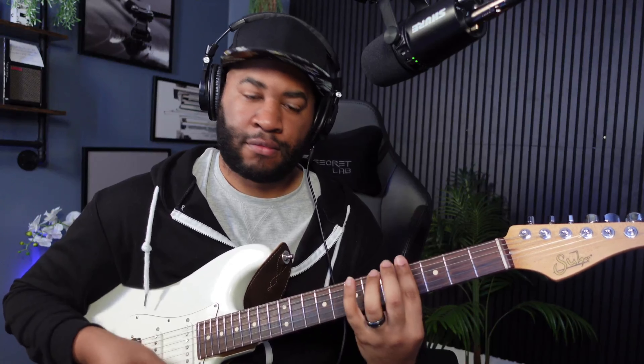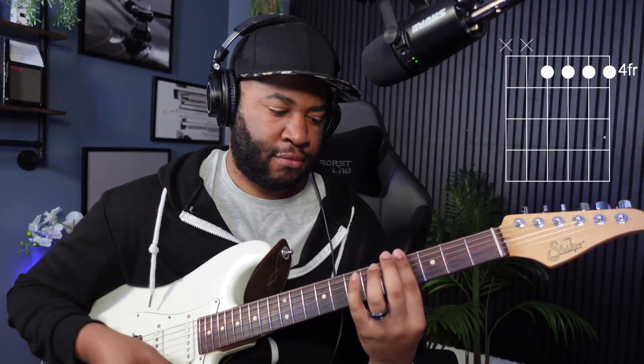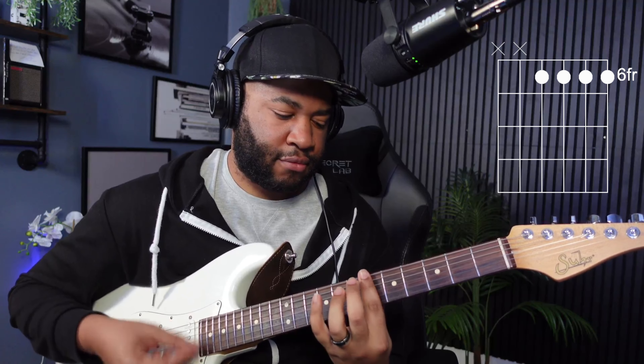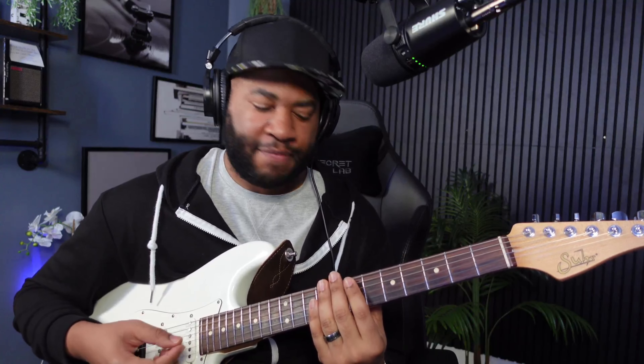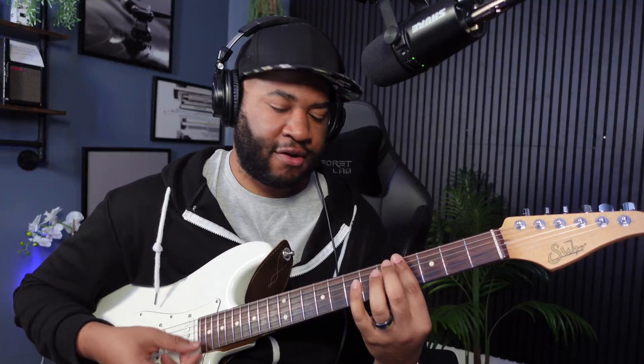Now here's the fun part. We're just barring starting on the seven. This part is chromatic — you're just going to start on the seven, six, five, four, and you're going to work your way up. We're going to do it again a little different this time. Same thing: seven, six, five, four. Then you're going to go four, five, six, seven, nine. And now we're back to this shape again.